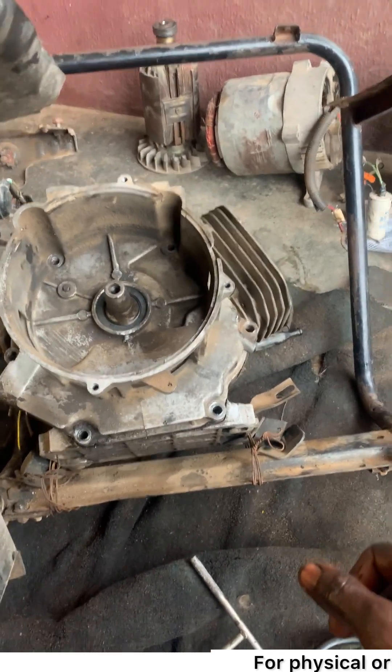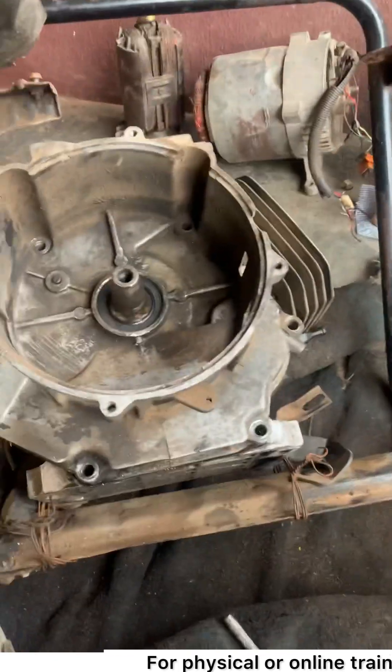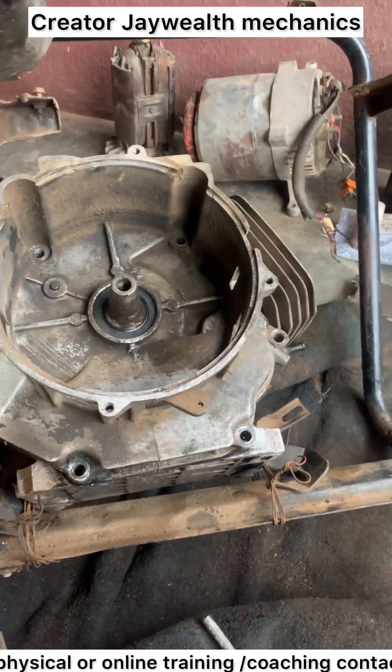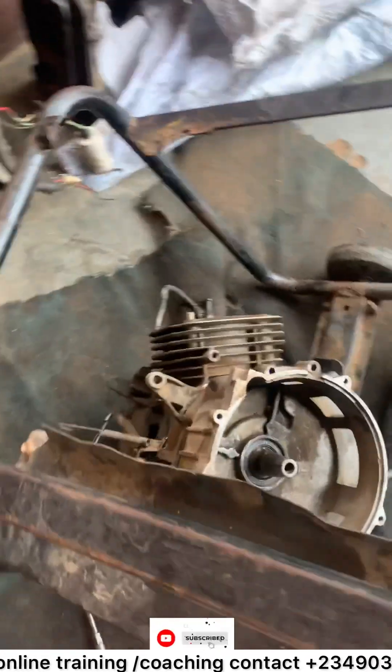Hello wonderful people. As you can see, this is a 6.5 kB generator. I've loosened the chain, as you can see. I discovered this engine was very stiff.